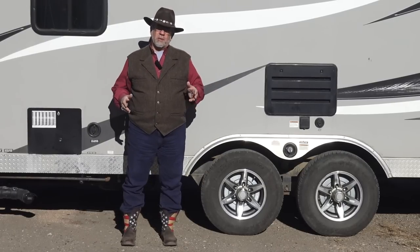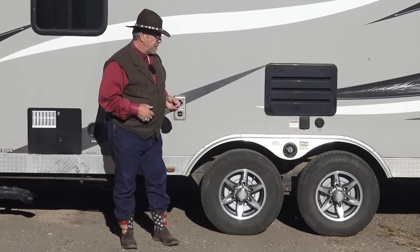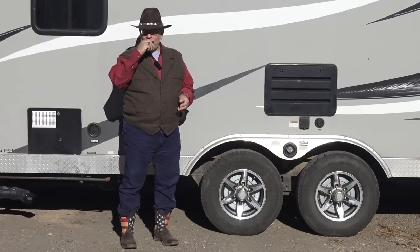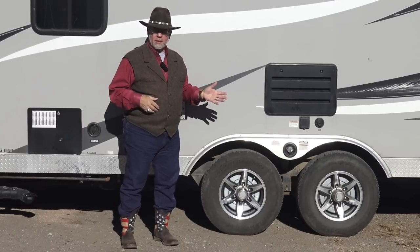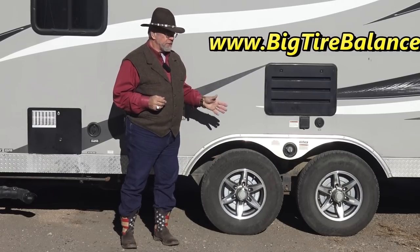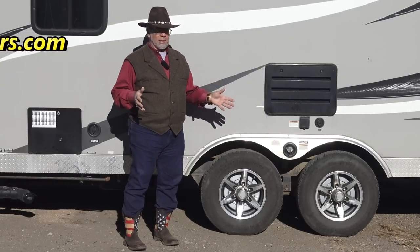Mr. Truck here with an important trailer accessory review. You'll hear the rumor that you don't need to balance trailer tires, and it's hogwash. They don't know what they're talking about. Trailers have suspensions — they have all the things your truck has, including some with shock absorbers. The whole thing is, every tire on a trailer needs to be balanced. Every tire on a car or truck needs to be balanced.